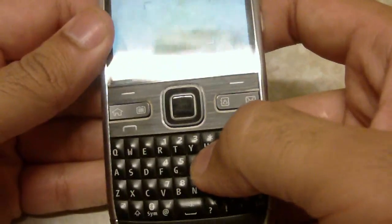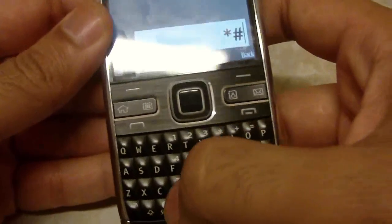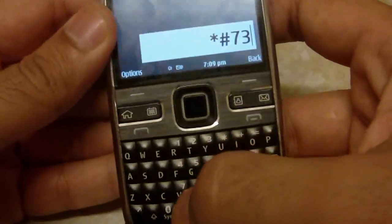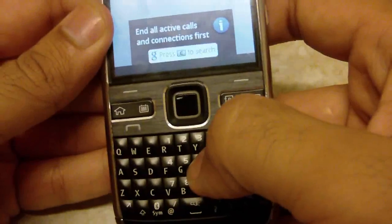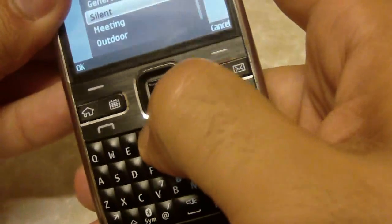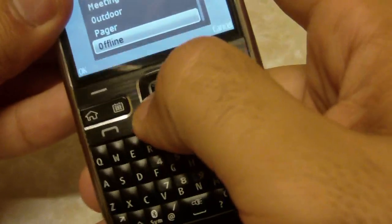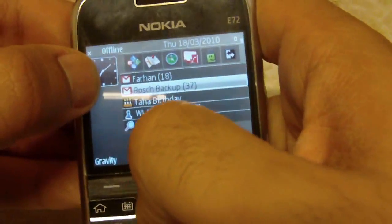The code is: star star hash 7 3 7 0 hash. It's asking to end all active calls and connections first. The best thing to do is simply click on the power button and go down to offline — it will disconnect all calls, and all the edge and data connections will be shut down.